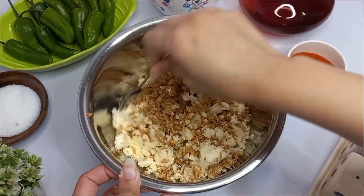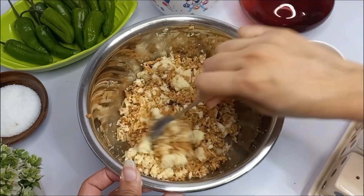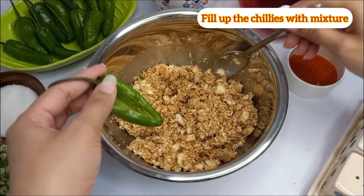Combine well. Now fill up the chillies with this mixture.